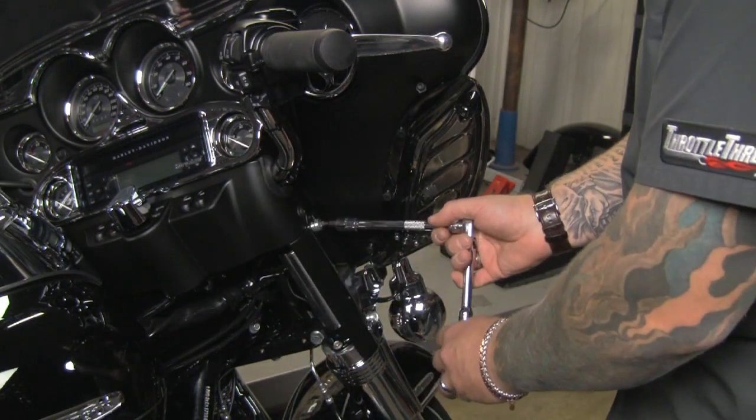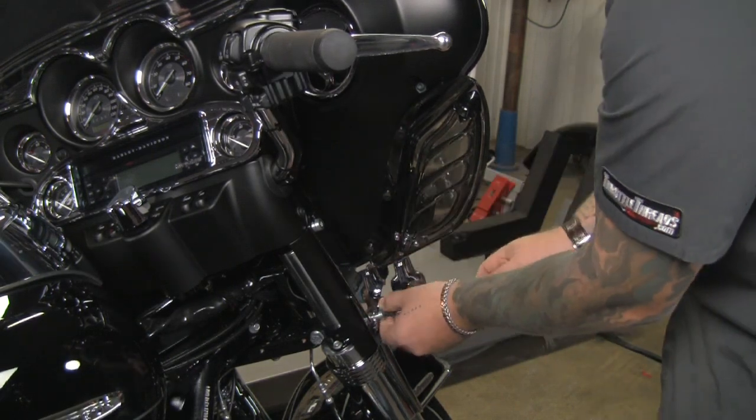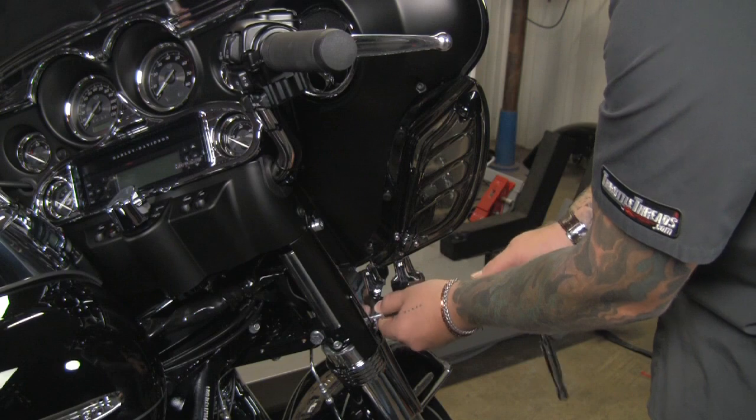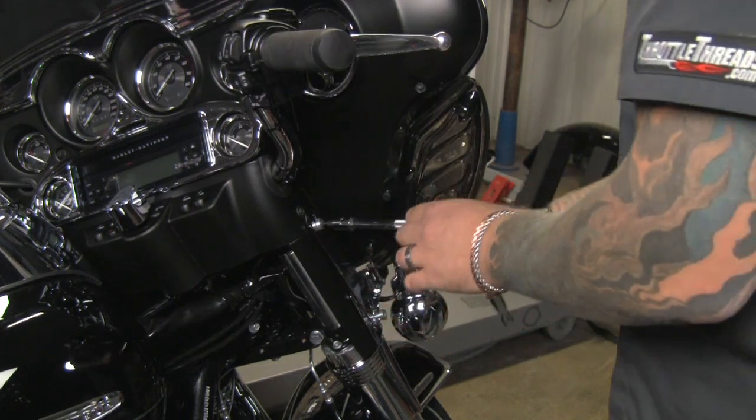Now the first thing I'm going to do is remove the stock bolts from the side of the forks here. I like to take one bolt out at a time so you don't let the light bar fall on this model bike.